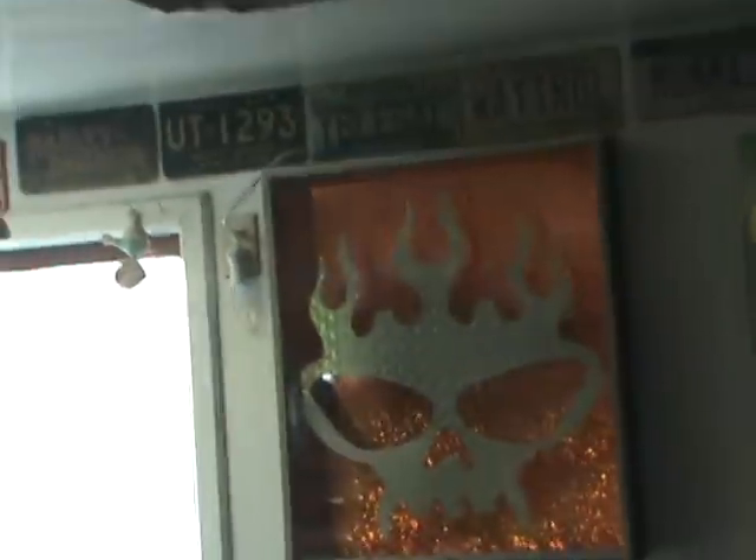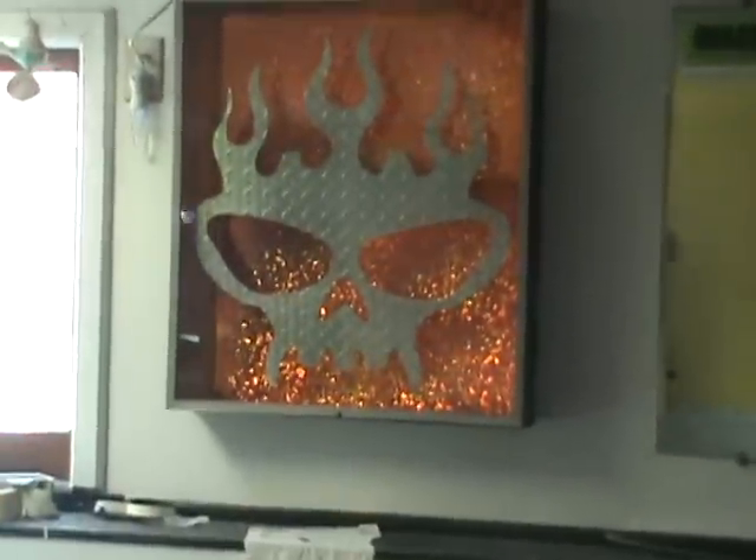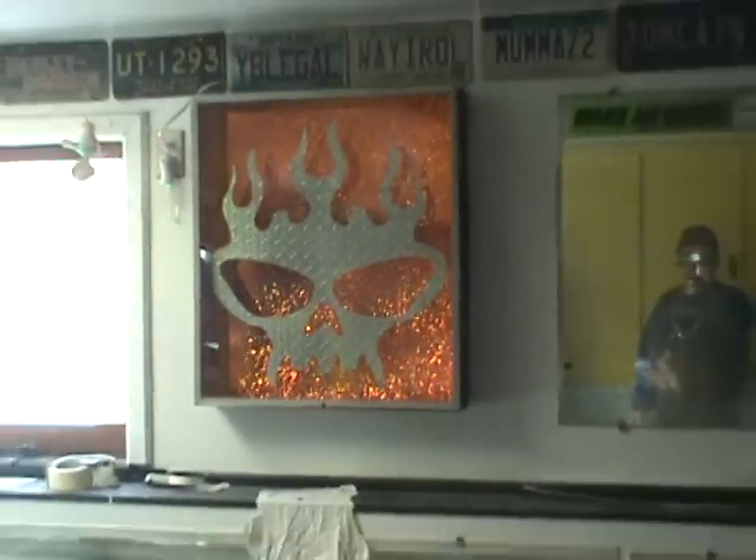Ghetto Garage, Wildcard Customs, Raleigh Northern Boy, Paint Pimp, Tummy Shoe.